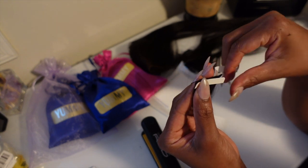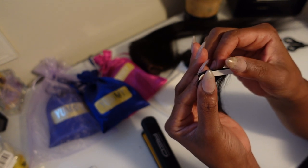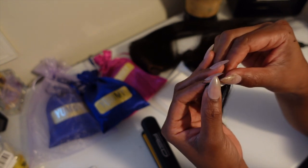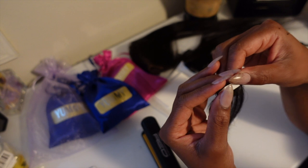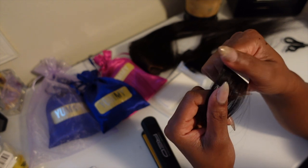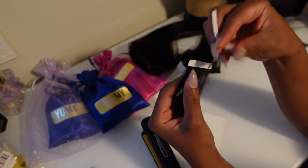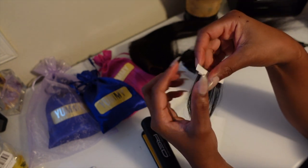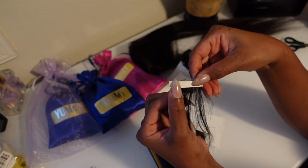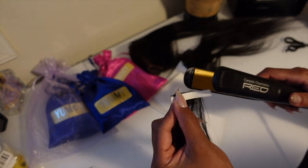You want to avoid touching the tacky side because the more you touch it the less tacky it will be, therefore making it slip right off of the hair. Once you have the extension tape lined up where you want it, you're just going to press the tape into the hair, pressing firmly to get it to stick. Then I'm going to take that wax strip I just removed from the sticky side and place it back down across the strip of tape.